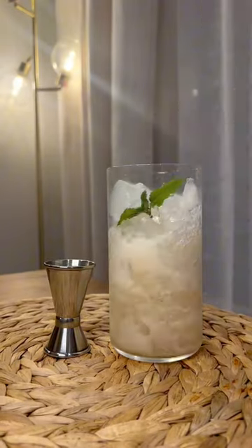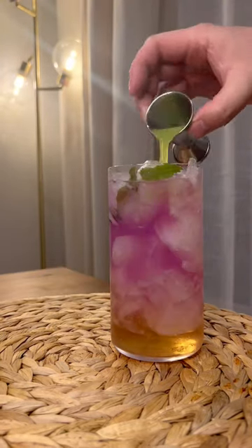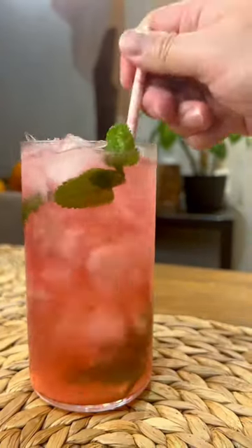Now, to a glass with crushed ice, add your ginger beer, the cabbage syrup, and then a shot of lime juice. And watch as the colors change to pink. And that's how you make it.